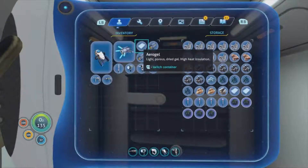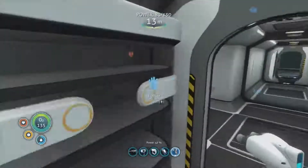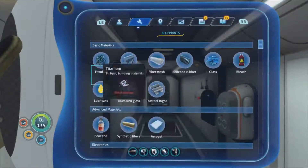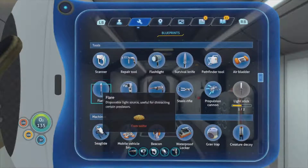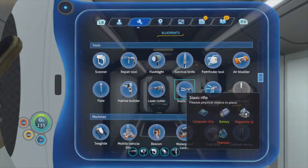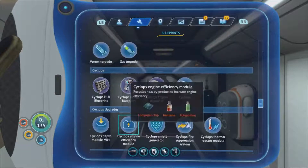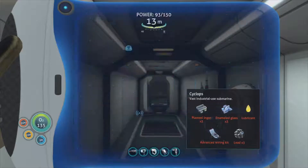We've got the aerogel now - we know how to get that. What's next on the list? I guess make the cyclops. Although we haven't got a stasis rifle. Cyclops - that's what it is: enamel glass, which you can make, advanced wiring kit, lead, plasteel ingot and lubricant.